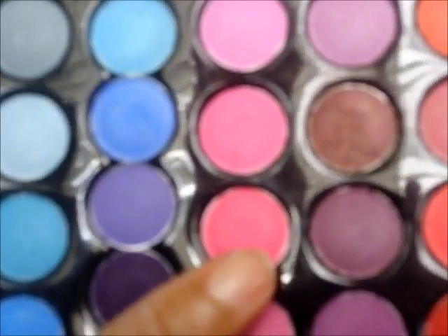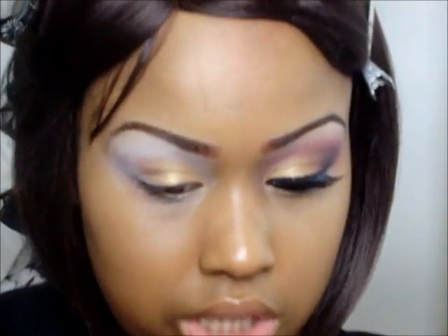Next, with my 88 palette again, I'm taking this hot pink at the bottom right here and putting that on the outer corner of my eye. I'll be using my pencil brush for this.